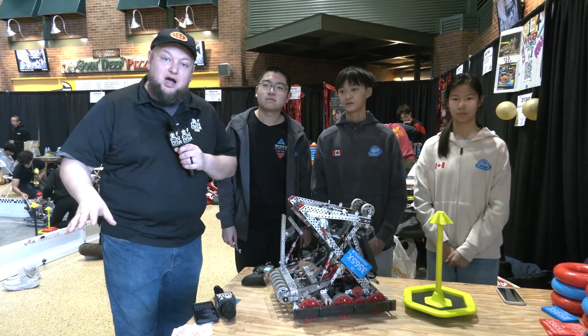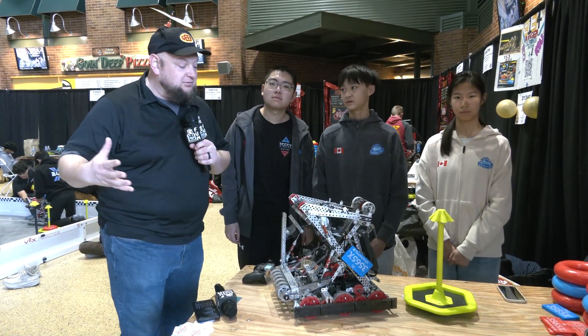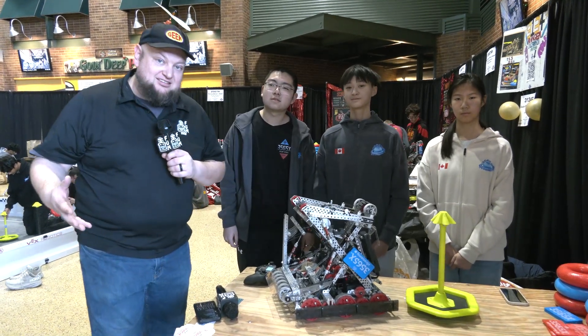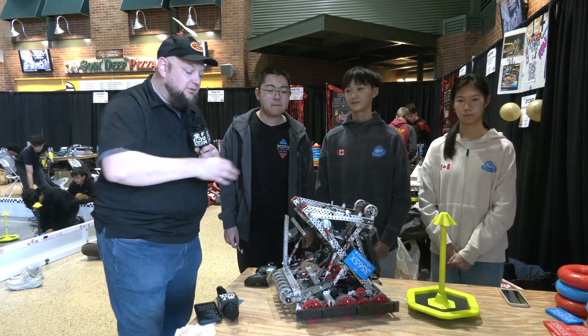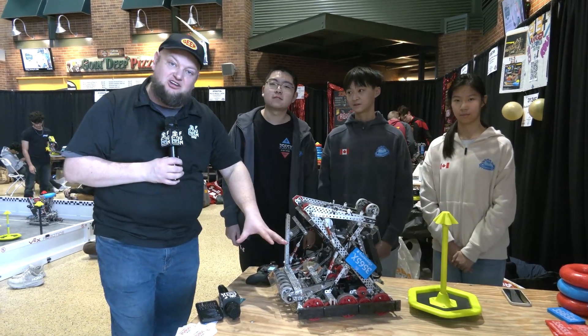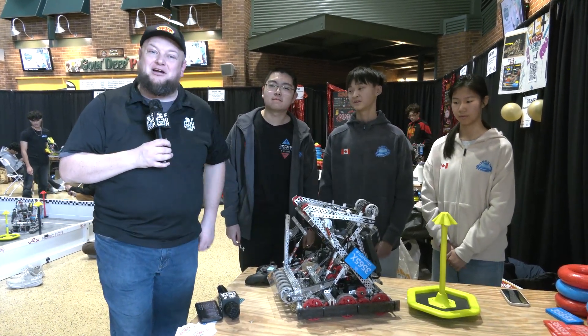Extradamy is doing quite well here. We'll be talking more about the robot as we go through. We'll be diving more into the shortened Lady Brown, the pneumatic systems, and giving a full overview of this robot — including some great weight-saving measures on their intake. Let's learn more on Pits and Parts.